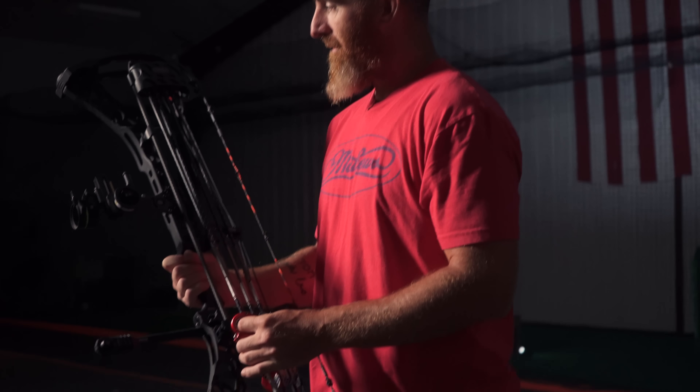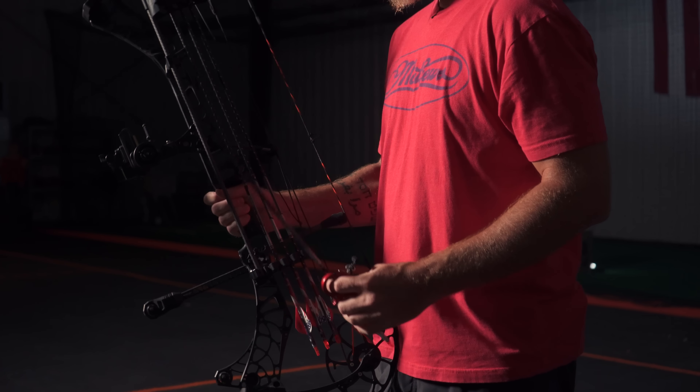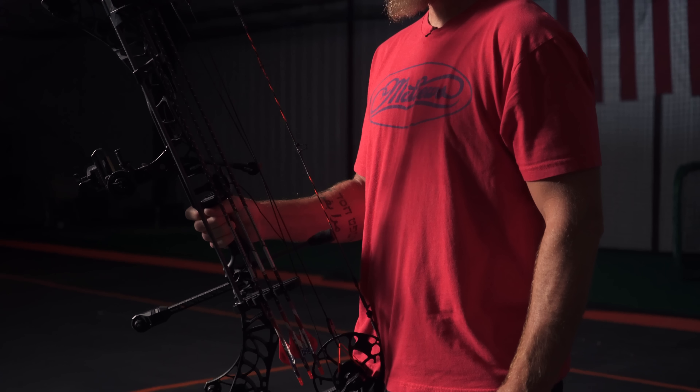This particular model is the Phase Four, which I love. It's a little bit longer than some of the models I've had in the past, but for me it just balances really well. The extra length I don't mind at all — I haven't noticed it being a problem in ground blinds, tree stands, or any situation I've been in.